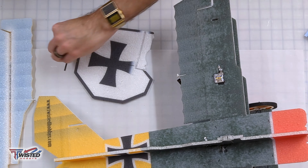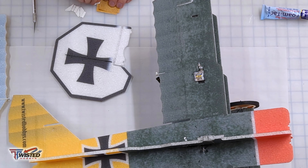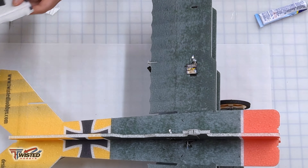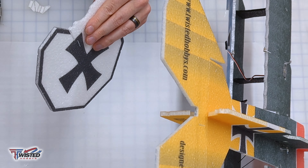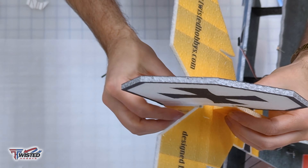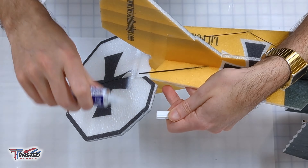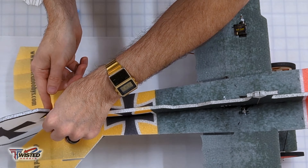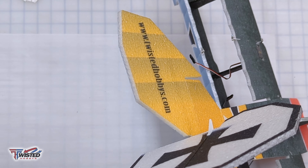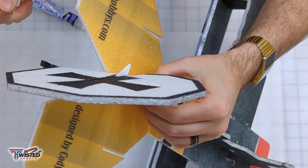Moving on to the spar for the rudder — sand it, clean it, dry fit it, glue it in. While I'm doing this I also install the horn for the rudder because they get glued into the same place. Then we affix it to the fuselage, which ties the top and bottom fuselage together. There's also a diagonal spar that goes into the fuselage, and then the tail skid.